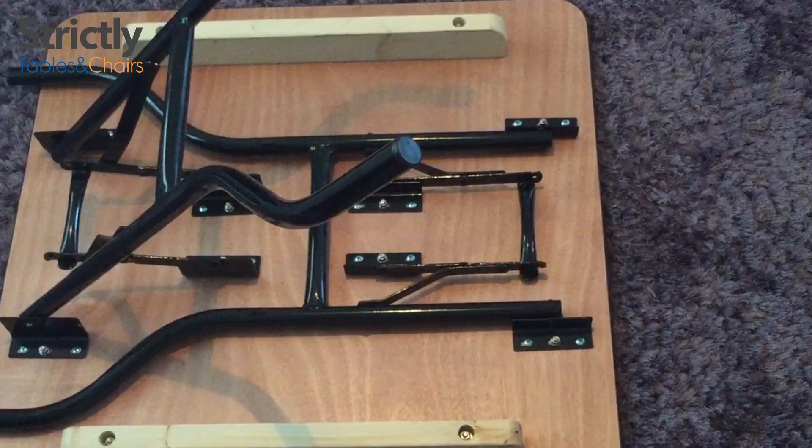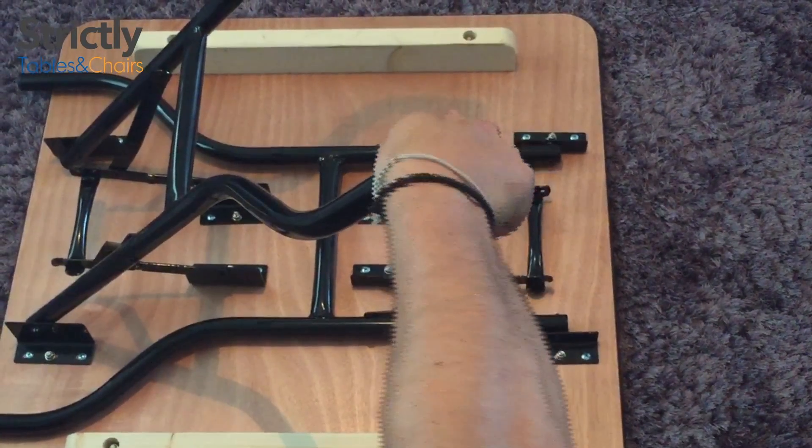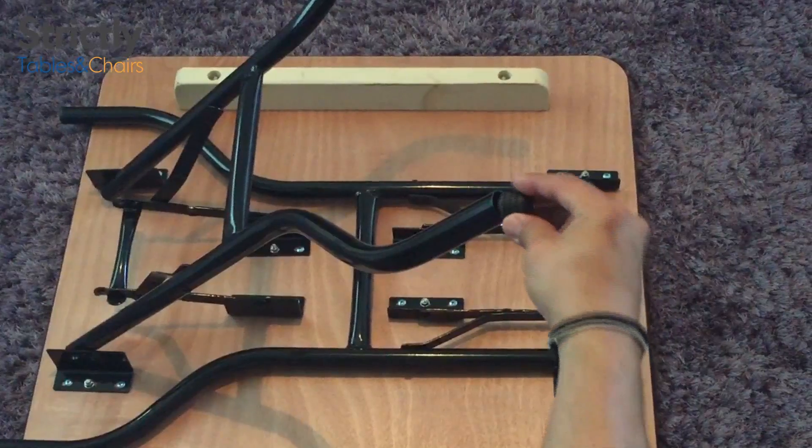All of our wooden trestle tables come with PVC nylon caps over each table leg. To remove or replace these, it's very simple. You twist and pull away to remove the nylon cap, and to reinsert, twist and push downwards.